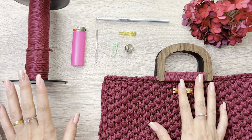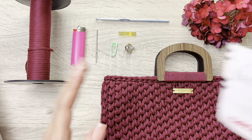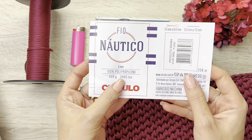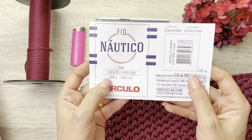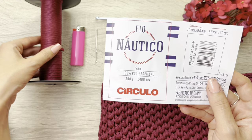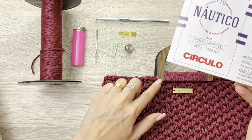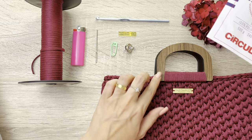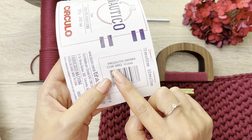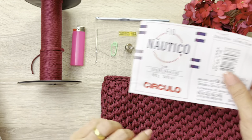Os materiais que nós vamos utilizar para fazer essa bolsa são esses. Aqui eu trabalhei com o fio náutico da Círculo, de 5 milímetros, o tex dele é 2.400, é um novelo de 500 gramas. Ainda sobrou um pouquinho e a bolsa ficou com um total de 460 gramas de fio utilizado. Fora a alça de madeira, de MDF. A cor que eu utilizei é a 3862. Então, o fio náutico da Círculo.